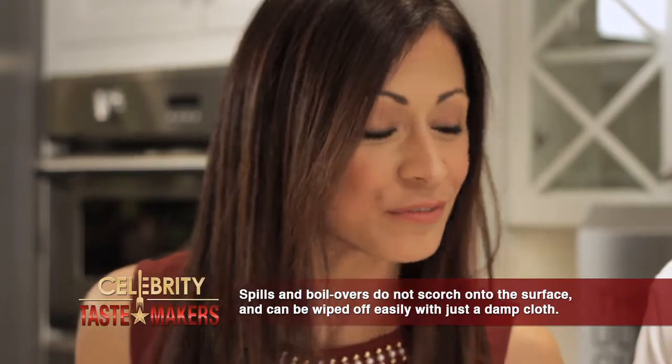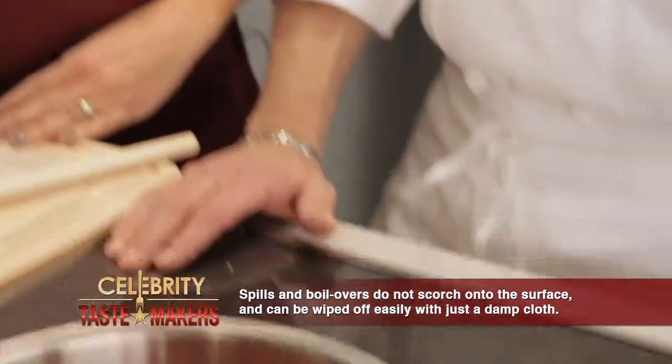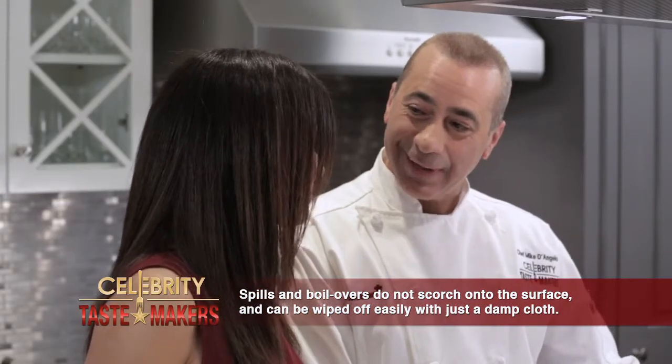Mike, the Thermador Freedom Induction Cooktop gives you the power and control of gas, and the smooth glass top surface makes it easy to clean. Because you know me, I make a mess when I make the marinara sauce.